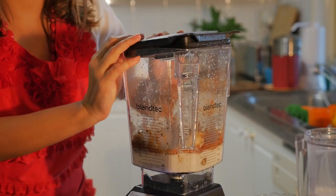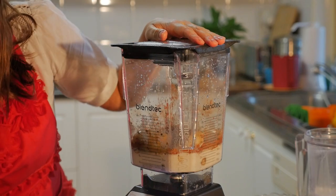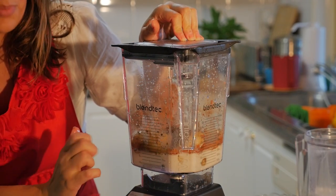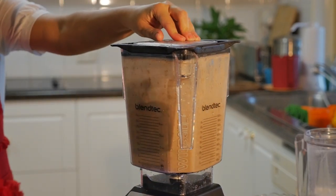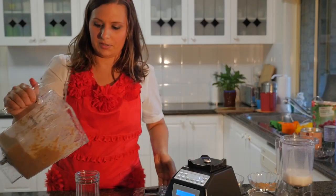I'm going to cover the blender. I chose the smoothie option and I'm going to press start. Here we go — here's the smoothie.